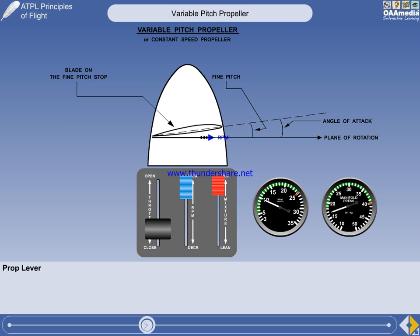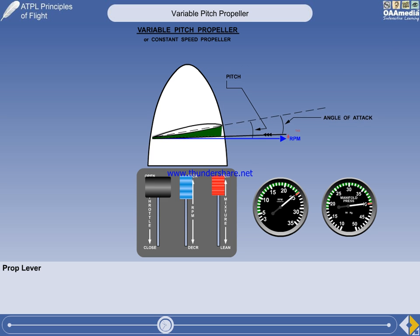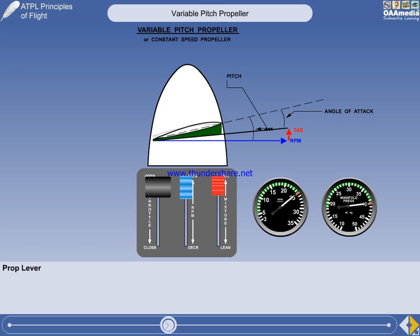Gently open the throttle. You can see both the RPM and the manifold pressure increasing to the take-off values. Because the blades are at the optimum angle of attack, the propeller will give maximum efficiency. Now release the brakes. As soon as the aircraft begins to move forwards, the constant-speed unit will start to increase the pitch, otherwise the RPM would increase. This is why the variable pitch propeller is also called a constant-speed propeller — the mechanism maintains a constant RPM when the true airspeed changes.